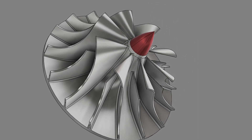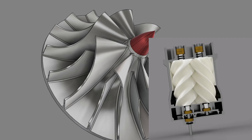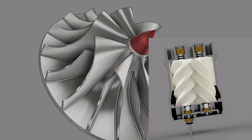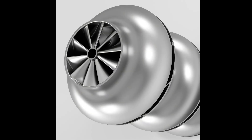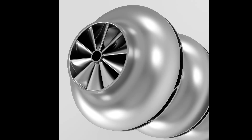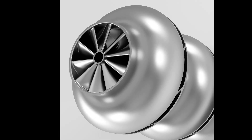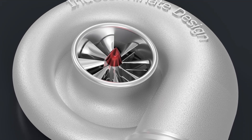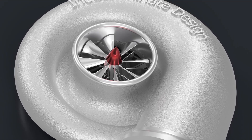Hey everyone, today I have kind of a random project to share with you all. While researching the design for the 3D printed screw compressor, I came across a number of articles about centrifugal turbo compressors. In my typical fashion, I got into learning more about these compressors — I read all the graduate papers I could find and watched every video on YouTube about how to design a turbo compressor wheel in CAD.